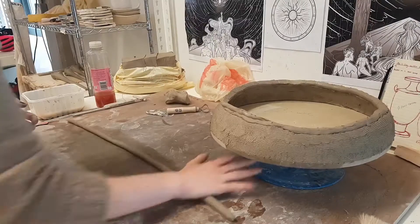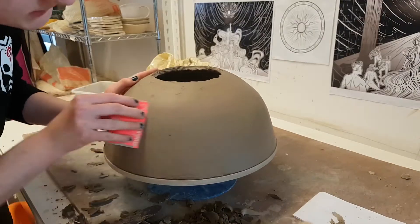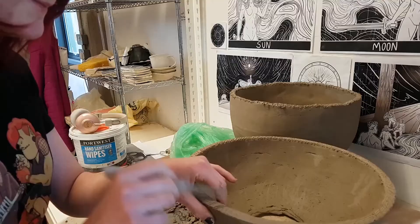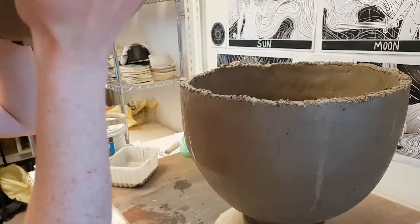The coiling, scoring and slipping process was repeated to make the top hemisphere. When it came to joining the two pieces, I found I wanted a bit more height in the base, so coiled an extra 10cm to the hemisphere that had been joined to the foot to get the correct shape.